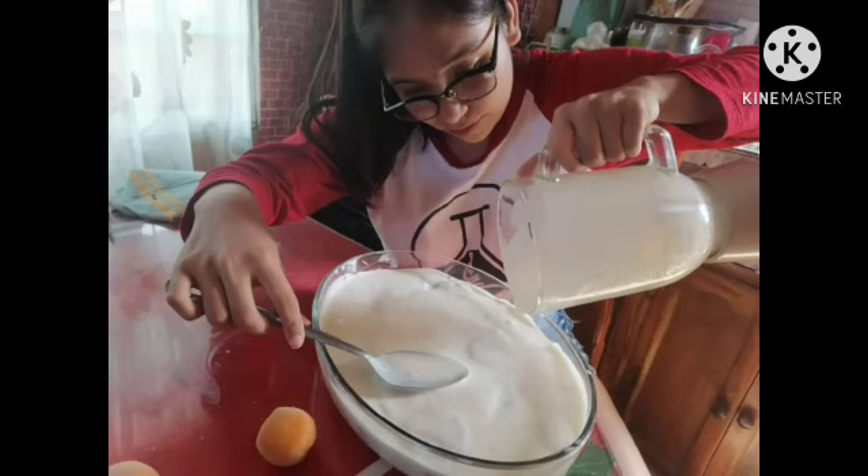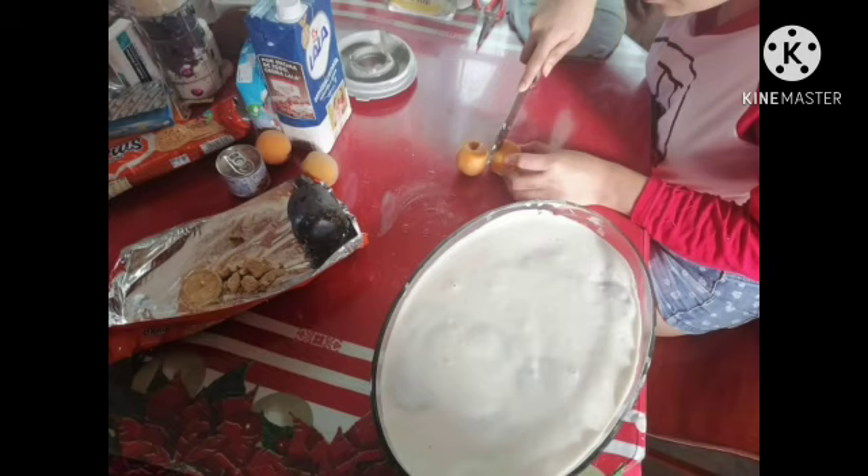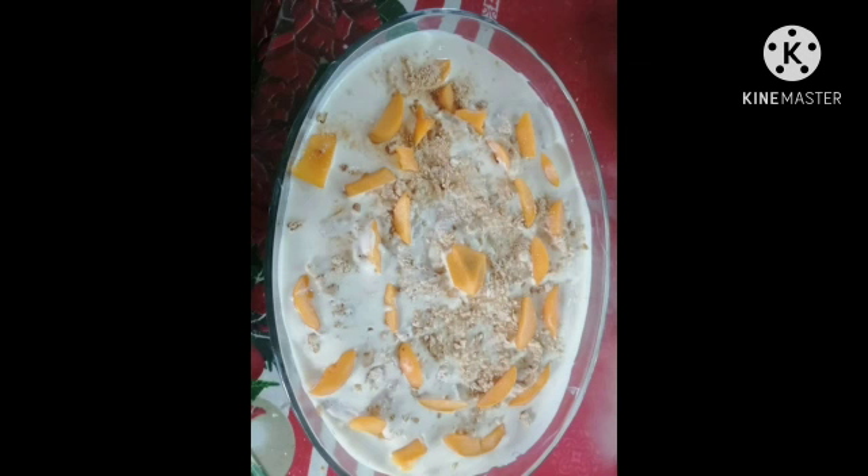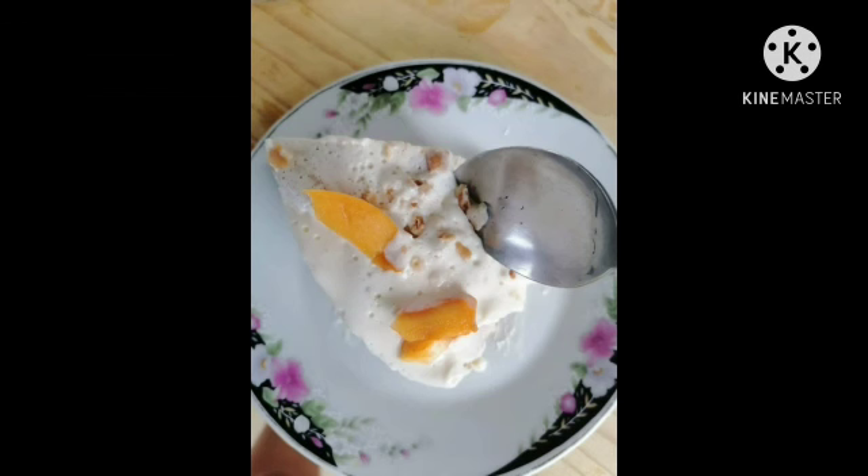Step nine: finally, I made this carlota with three layers. Decorate the carlota with the peach and crumbled cookies. Put it in the refrigerator for about 30 minutes. After chilling, the carlota is ready to be savored.